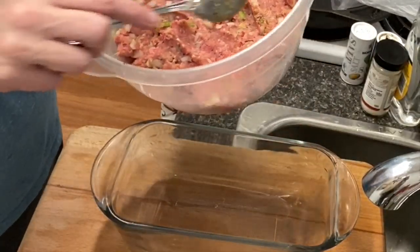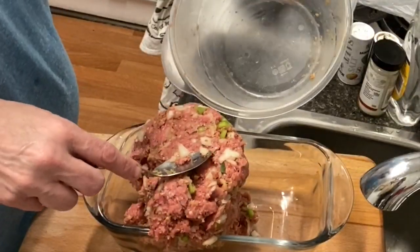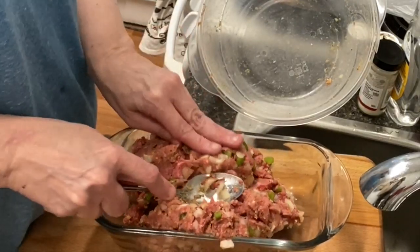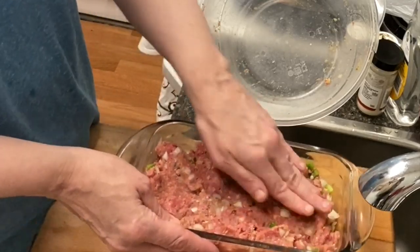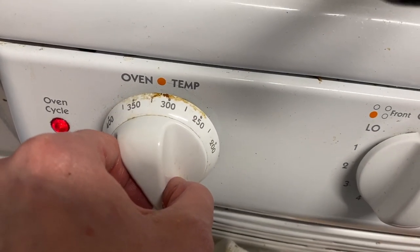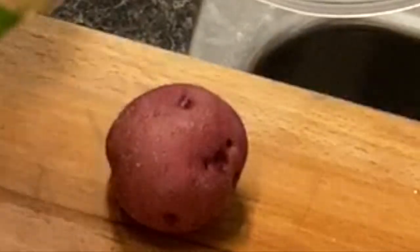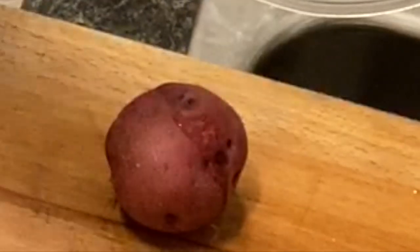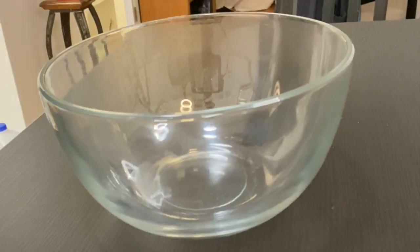After everything is mixed, you're going to put it in a loaf pan. Smells amazing — I haven't made meatloaf in so long. We're going to bake it at 325 degrees for about an hour. In the meantime, I'm making a baked potato — I put a little olive oil on it, rub it around, poke a few holes in it, sprinkle some salt, and put it in the oven just like that.